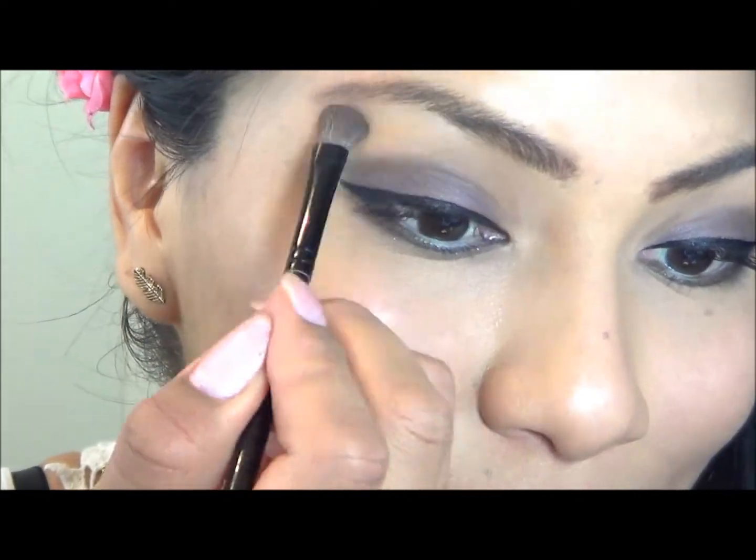Here I'm just using a q-tip to remove any excess mascara. Now it's time for my other favorite beauty product — blush. In order to apply my blush correctly, I will make a kissy face so the apples of my cheeks come out from hiding. That is where I will apply my blush. I chose a shade of light pink.